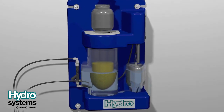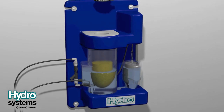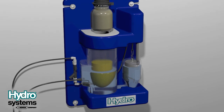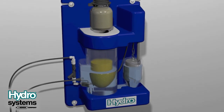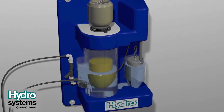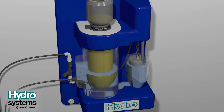Unscrew the filling cap from the chemical jar so it can be reused. Add enough jars of chemical to completely fill the reservoir. The final jar may have some chemical remaining. Leave the final jar in place to keep the reservoir sealed. The remaining chemical will fall into the reservoir as chemical is used.